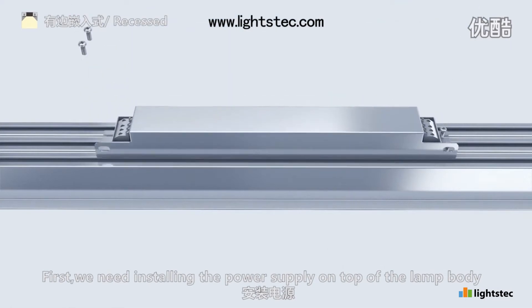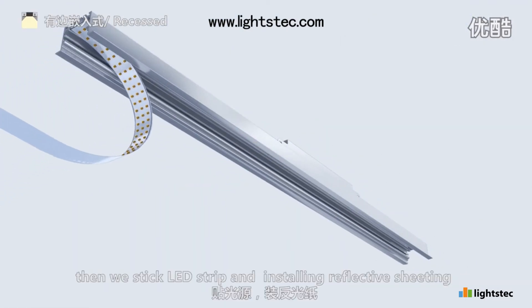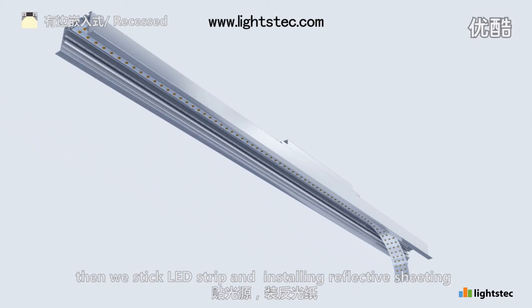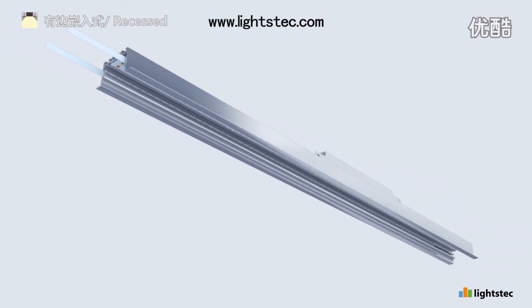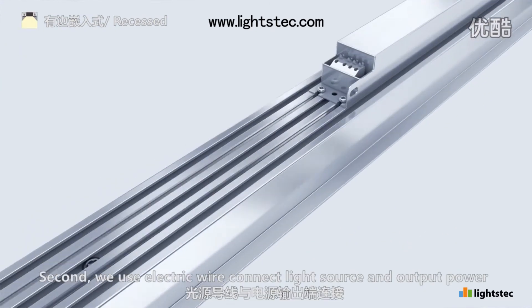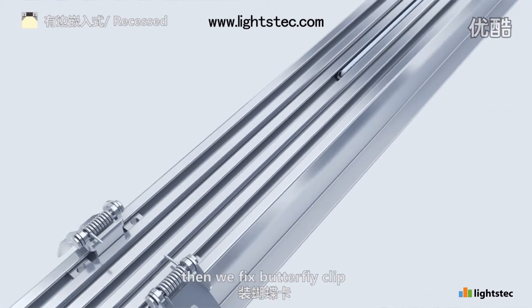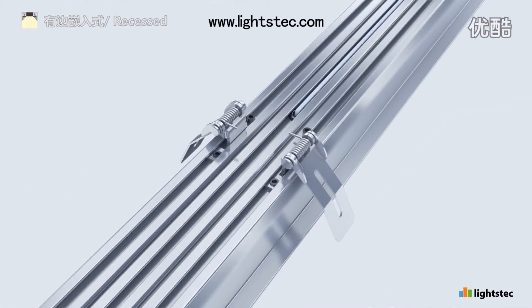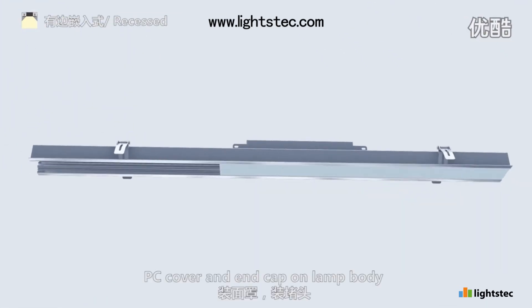First, we use electric wire to connect light source and output power. Then we fix butterfly clip. Second, we use electric wire to connect light source and output power. Then we fix butterfly clip, PC cover and end cap on lamp body.